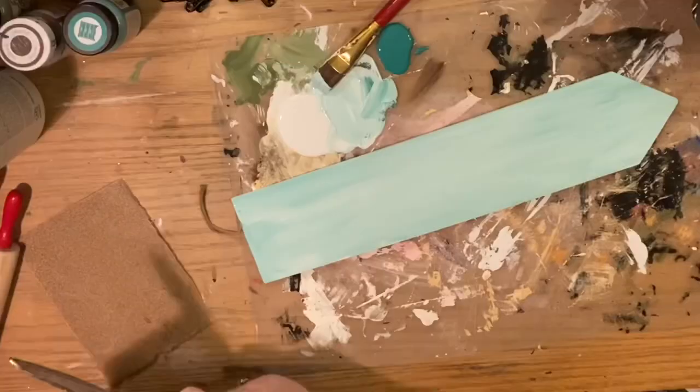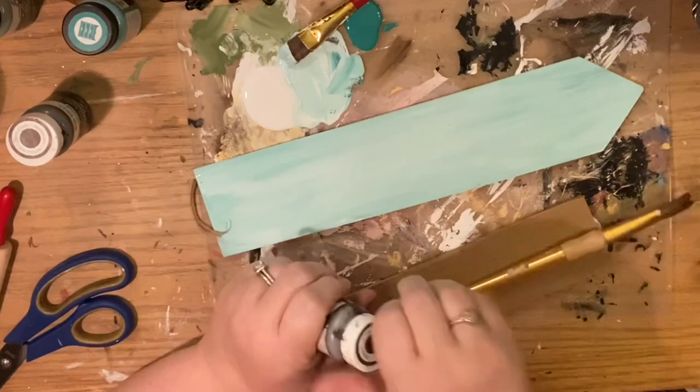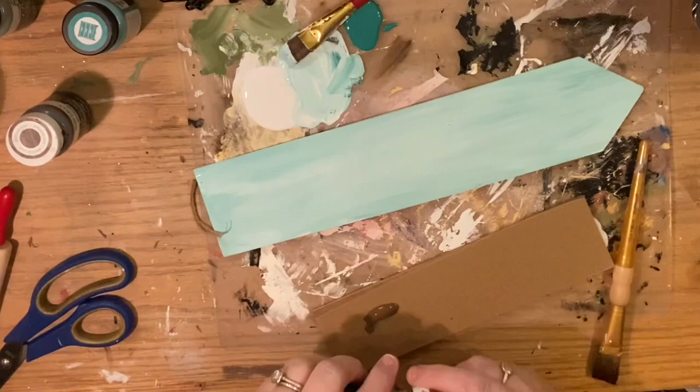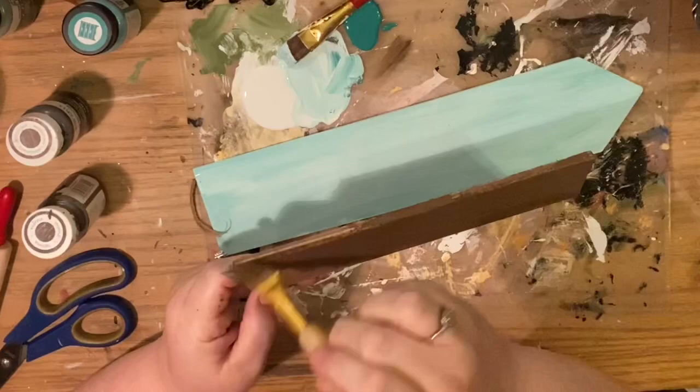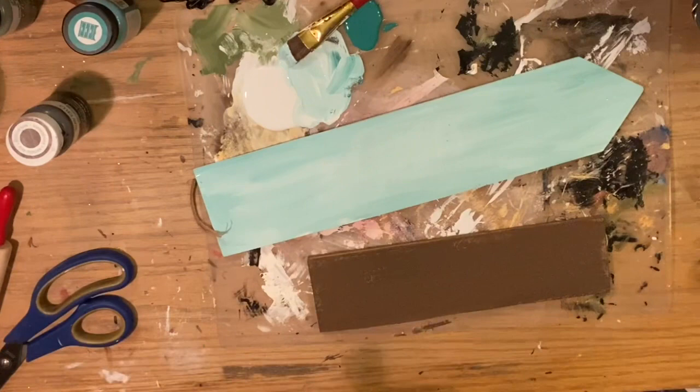We're also going to create another sign using the bottom of Dollar Tree Christmas tags from a couple of years ago. We'd cut them down for different projects and saved the bottom pieces — they were nice thick double-layer chipboard. I sanded them even and painted one a nice brown, because I'm making signs for different classes. The green one will be for Herbology and the brown one will be for the Library.